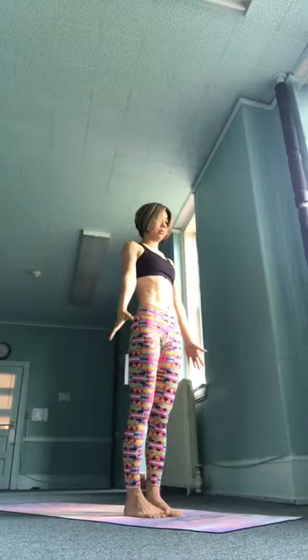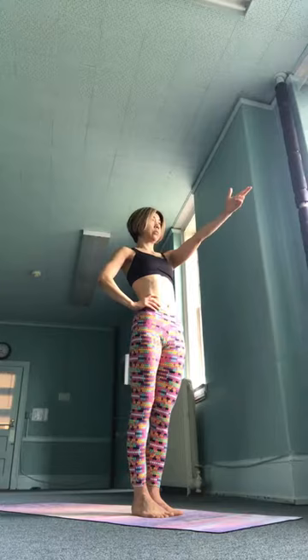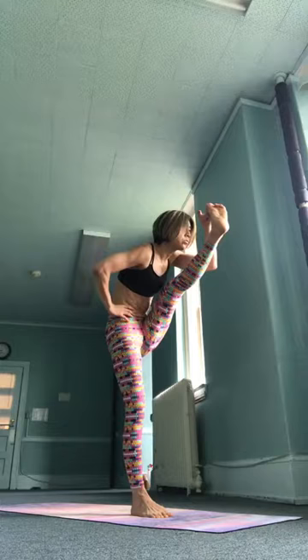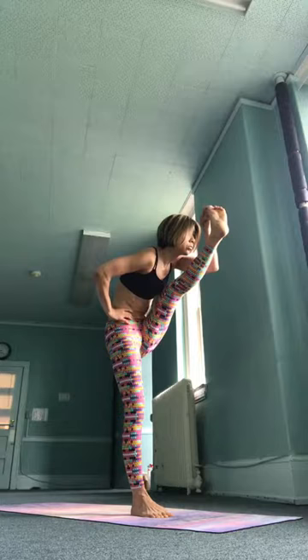Samasthitihi, come on back up to the front. Now on to the balancing poses — Uttita Hasta Padangusthasana. Hands onto your waist, right arm reaches out. Ikam, inhale, right leg lifts, hold on to your right big toe. Dwe, exhale, fold your sternum forward to your right knee, maintaining balance. Traditionally, the gaze is forward to the toes, but if you lose your balance, just look at a spot on the ground. Pull your right hip back.